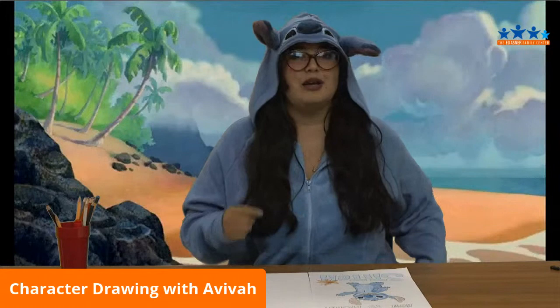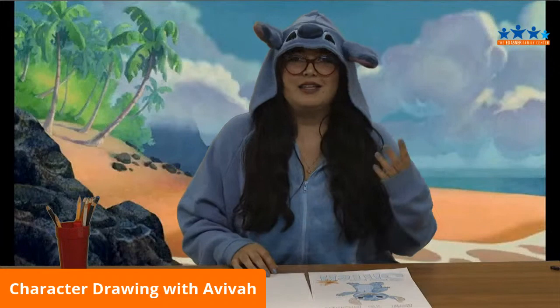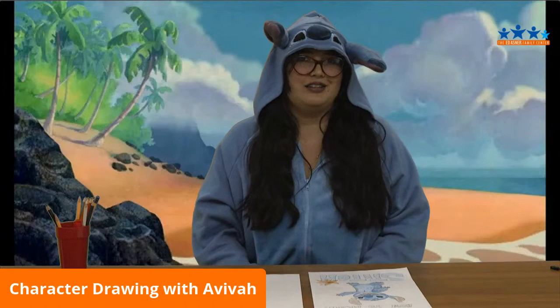Every single Wednesday we are going to be doing this class, so make sure while you're watching this video, if you think of an incredible character that inspires you from a movie, post a comment, send us an email, and give us your suggestions, because there are so many movies out there that other people would definitely appreciate learning how to draw.